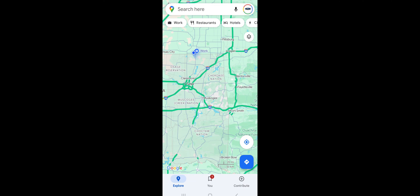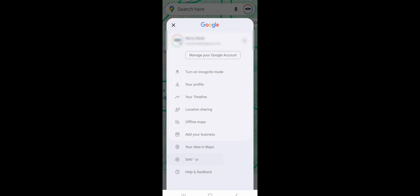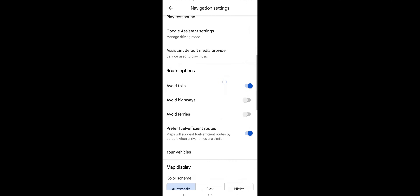So you want to click on Maps, then click on the circle with your logo or your name in it. Go down to Settings, then come all the way down to Navigation Settings, and then come down to Your Vehicles. Make sure you have the word Electric selected for the engine type.